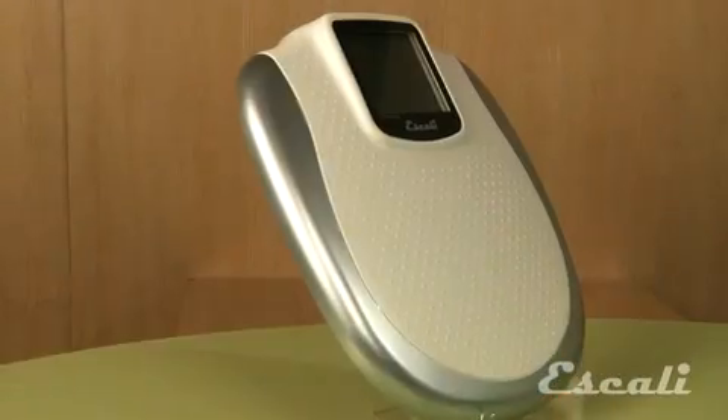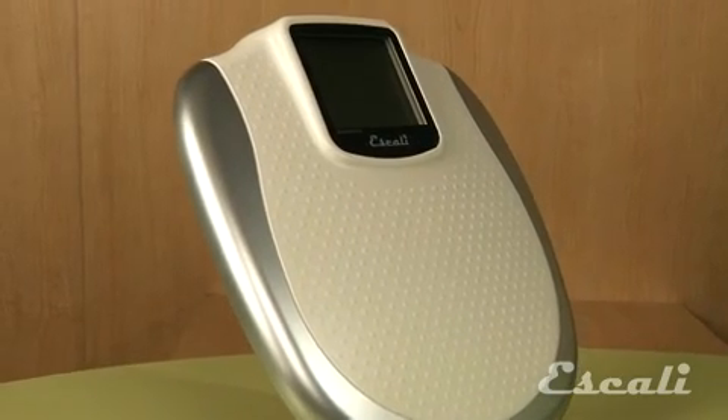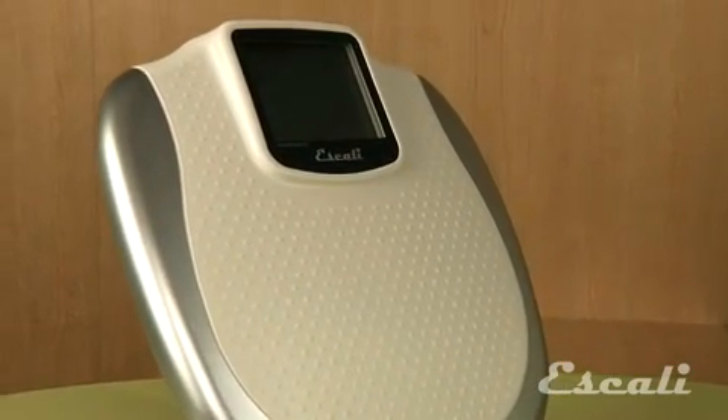Hi, I'm Theo Prince, owner and founder of Escali Scales. What we have here is the XL180. Because of the extra-large display, this product is a favorite amongst our older population.